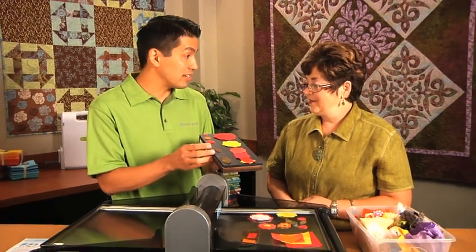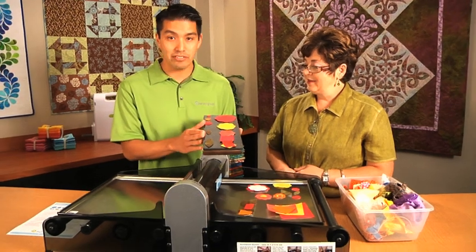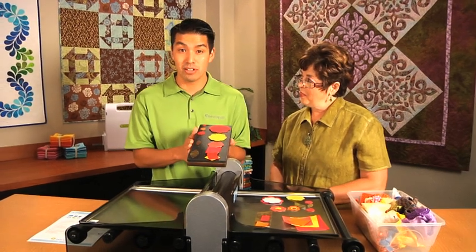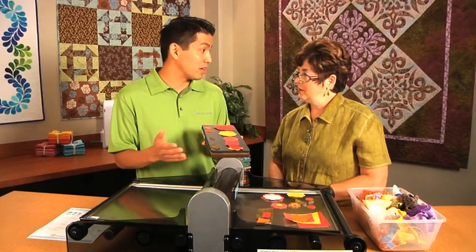You can cut through flannels, fleeces, cottons, batiks, leather, denim — it's a really versatile die. Because you're cutting through so many layers, it makes it perfect for that serious quilter or quilt shop who really wants to put out a bunch of kits or make a really elaborate quilt.